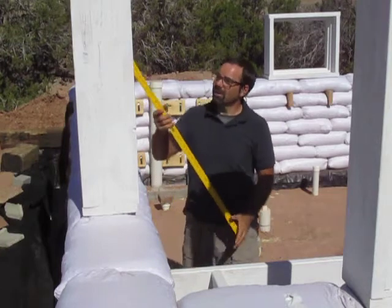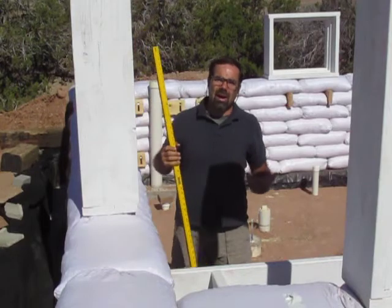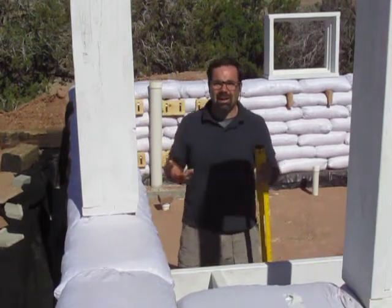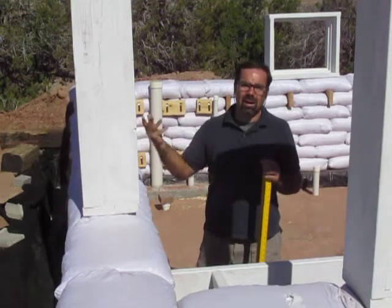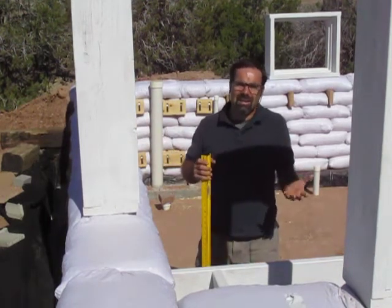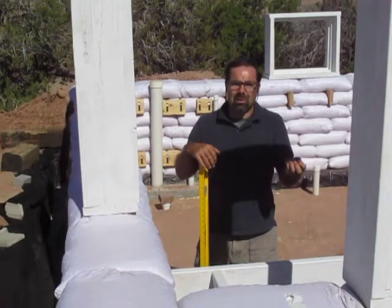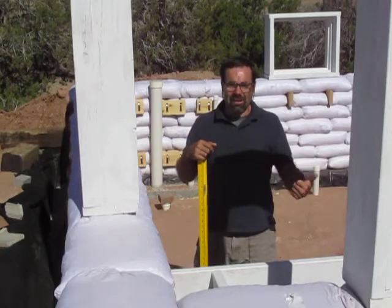In the summer, when the sun is much higher in the sky, there'll be much less of the floor illuminated by the sun, so we'll get less of that effect. And of course, you can always just open the window and it creates an aperture for air to flow through. I've designed this system to be able to cool and heat the house without the use of any external equipment.